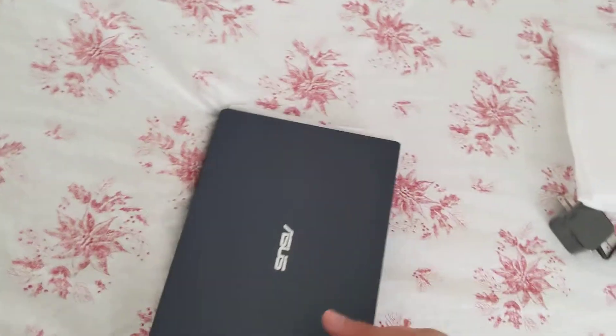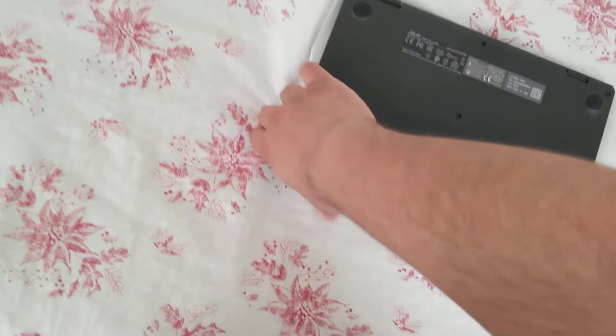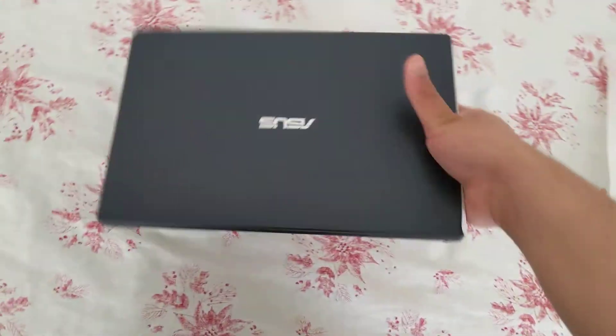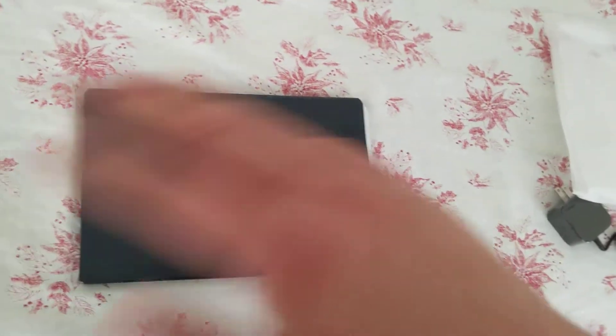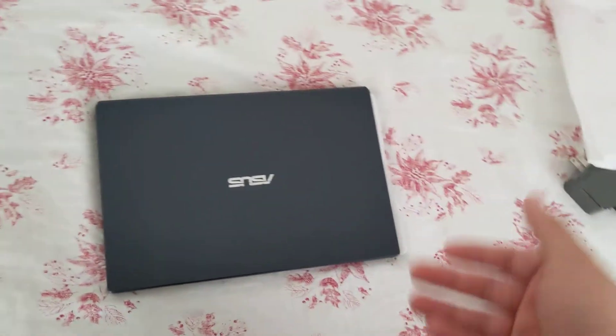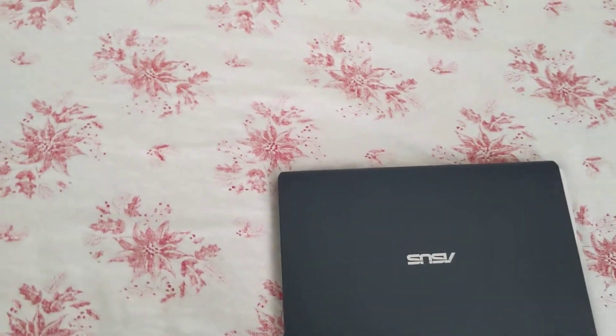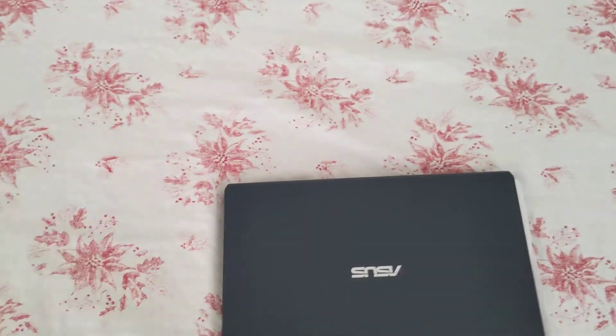First impressions: this thing is really light — a very light laptop. It's obviously great for portability; you can easily throw it in a bag. Something this small would be perfect if you're a high school student, a college student, or even a remote office worker who just doesn't have a ton of space for their laptop.